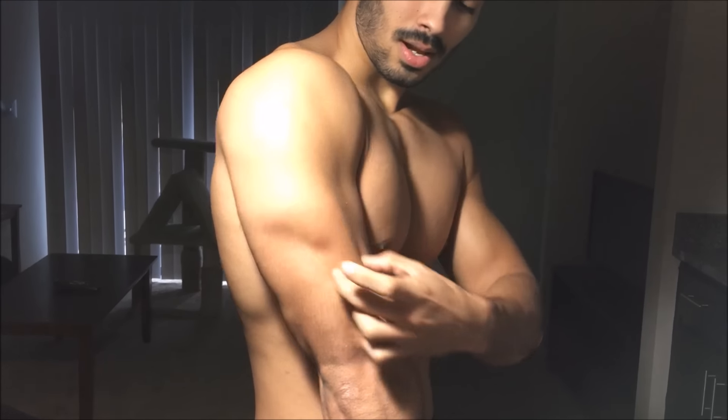Next, I'm going to show you how to hit the lateral head of the tricep, which is the second biggest — it's this one right here. I'm going to show you exercises that focus on the lateral head right now.